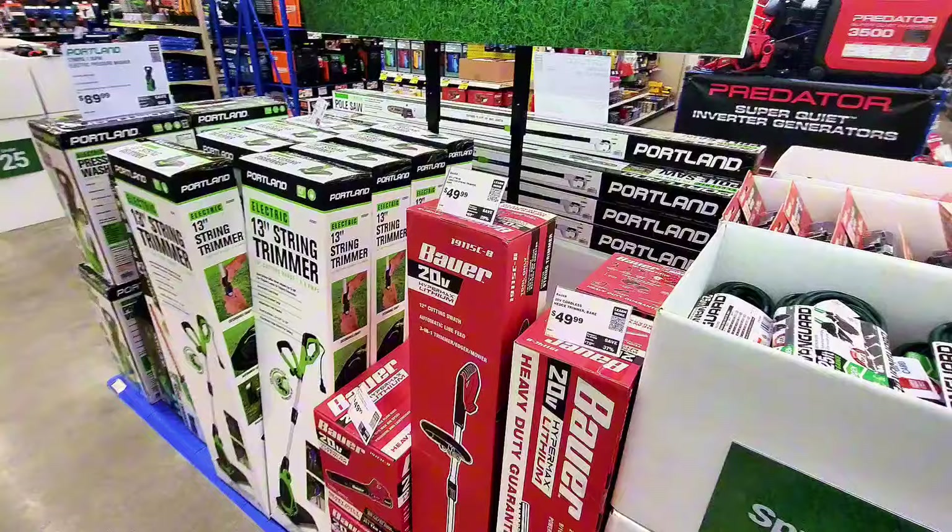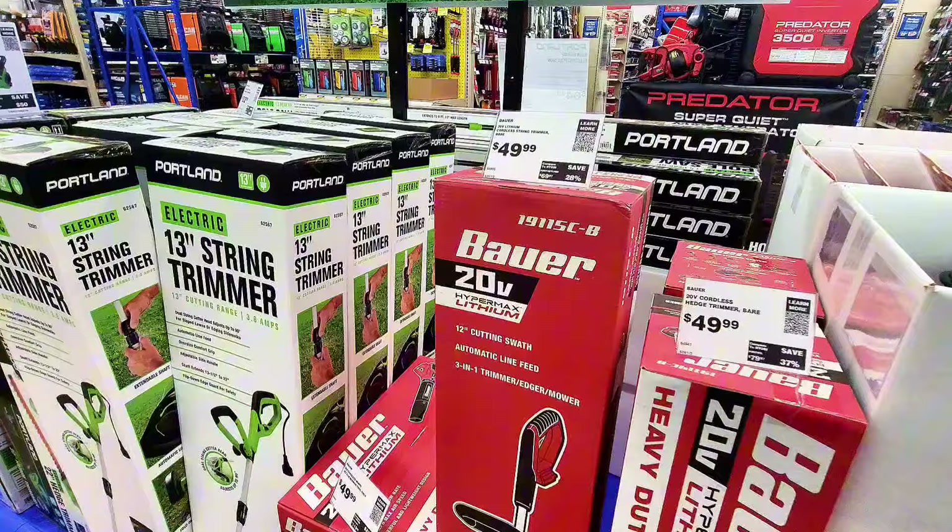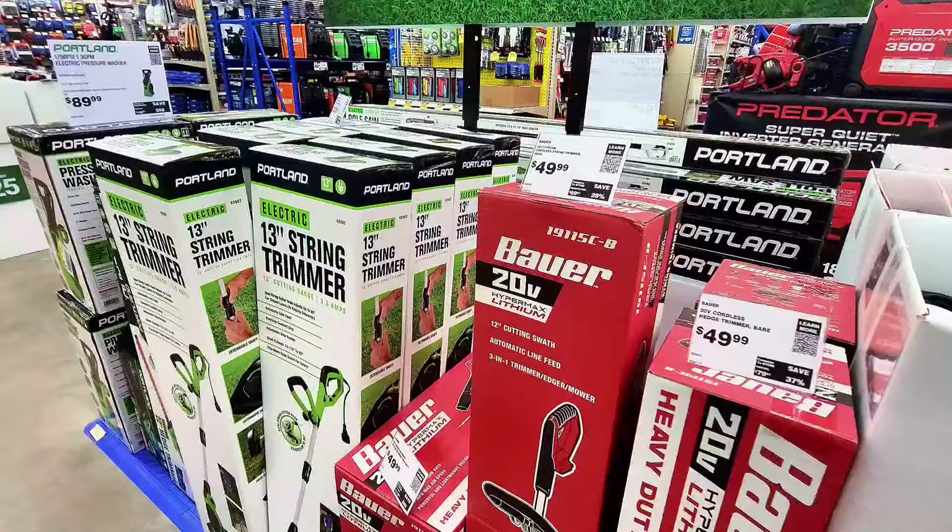Check this one out — this is a weed wacker, a string trimmer. It's a 12-inch cut, automatic feed, three-in-one trimmer, edger, and mower. It's $49.99.